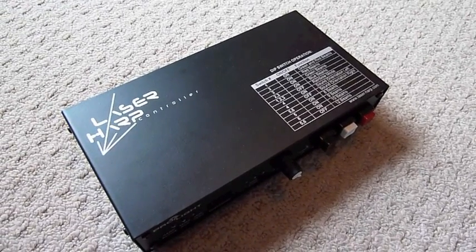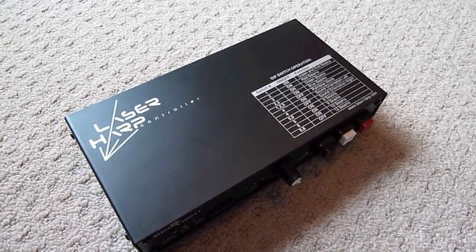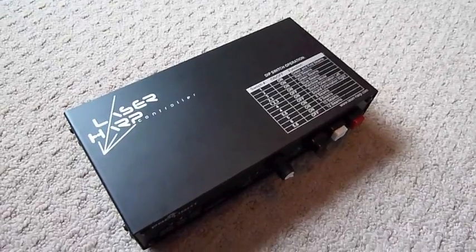Hello and welcome to my studio. Today I'm just going to give you a brief overview of the ProLight Laser Harp.